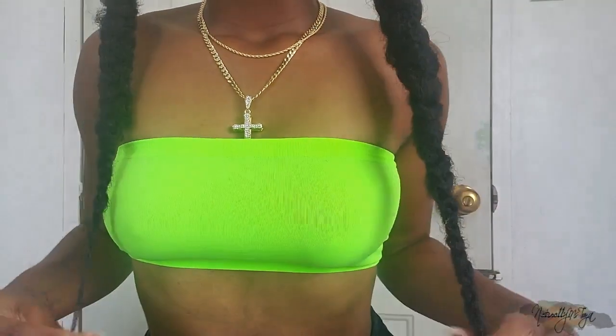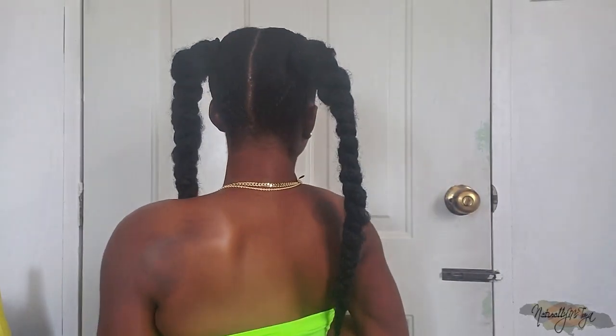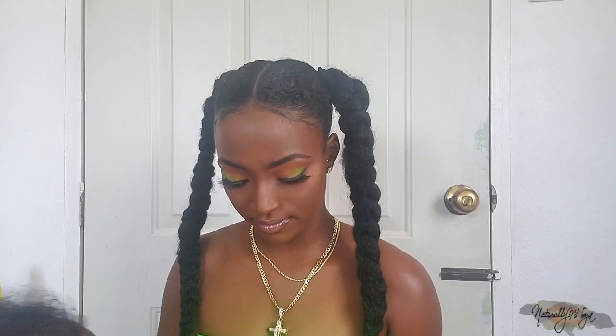This is the finished look! I really hope you guys enjoyed this video. This literally took me probably 10 to 15 minutes, so if you're looking for a quick fix, it's definitely summer friendly. This is how far down the braids go on me — they're pretty long — and as you can see the texture is really believable. Here's a look at the back, my part came out pretty cool even though I couldn't see what I was doing.